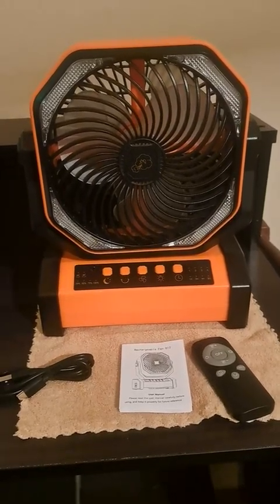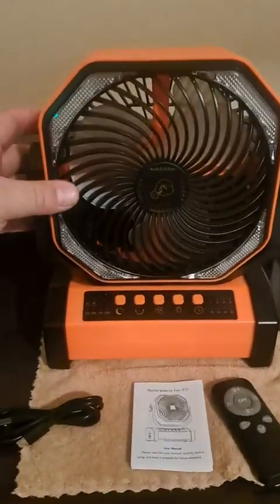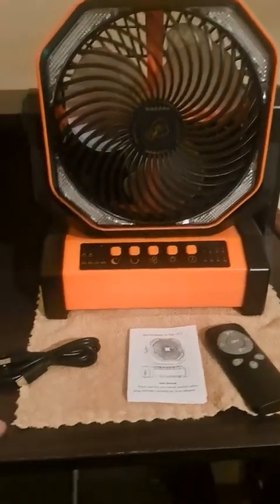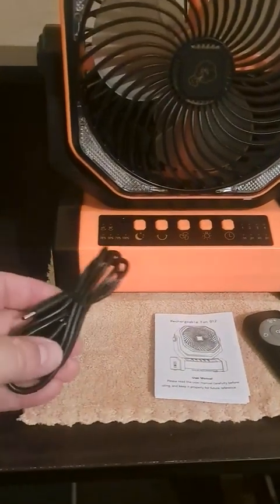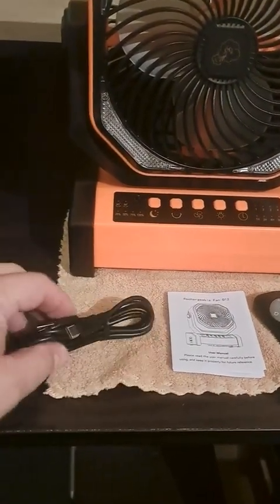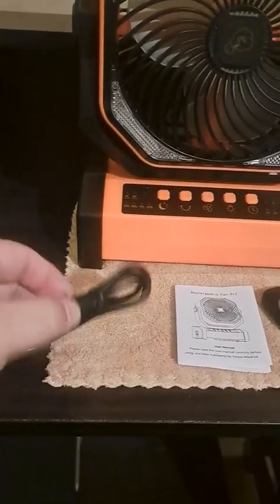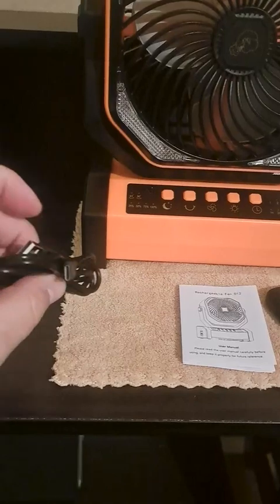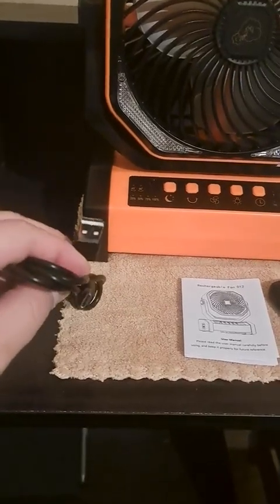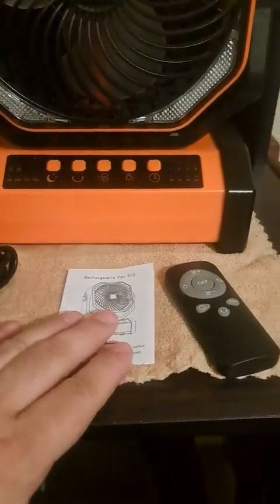Today we're going to take a look at this eight-inch rechargeable fan. It does come with a USB cable charger, but not the actual wall plug — that's a separate purchase, though most people have plenty of those at home. It comes with a manual as well.